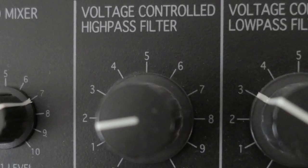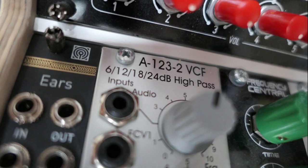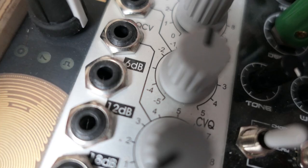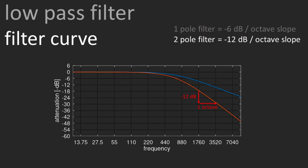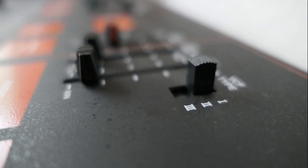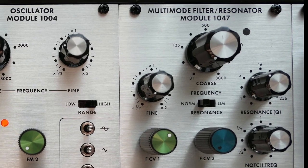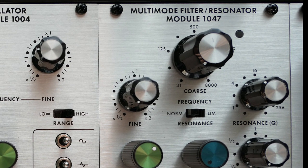The MS-20, for example, has a one-pole high-pass filter. The A108 and A123 modules from Doepfer also offer 6 dB per octave outputs. If we add one pole to the filter, we receive a two-pole filter that has a 12 dB per octave slope, cutting away higher frequencies a bit more aggressively. Two-pole filters are very common. The MS-20 has one as the low-pass, the ARP Odyssey revision 1 filter is also a two-pole filter, the Behringer Neutron has one, and also the ARP 2500 multi-mode filter is a two-pole filter, only to name a few.